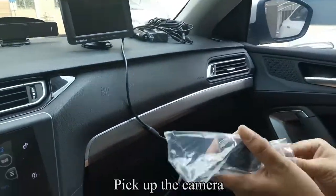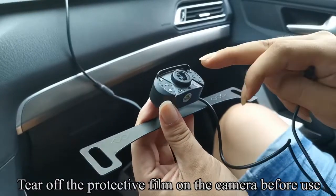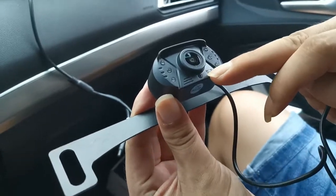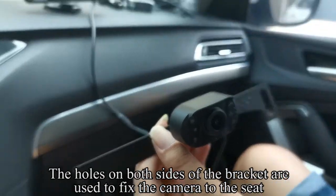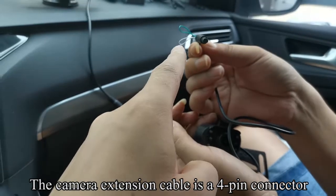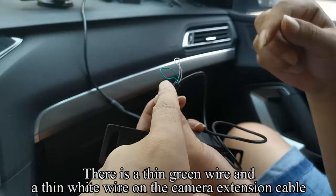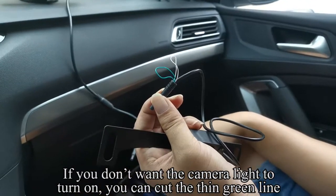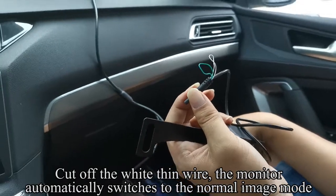Pick up the camera. Tear off the protective film on the camera before use. This is a sensor. The holes on both sides of the bracket are used to fix the camera to the seat. The camera extension cable is a 4-pin connector. There is a thin green wire and a thin white wire on the camera extension cable. If you don't want the camera IR light to turn on, you can cut the thin green line. Cut off the white thin wire and the monitor automatically switches to the normal image mode.